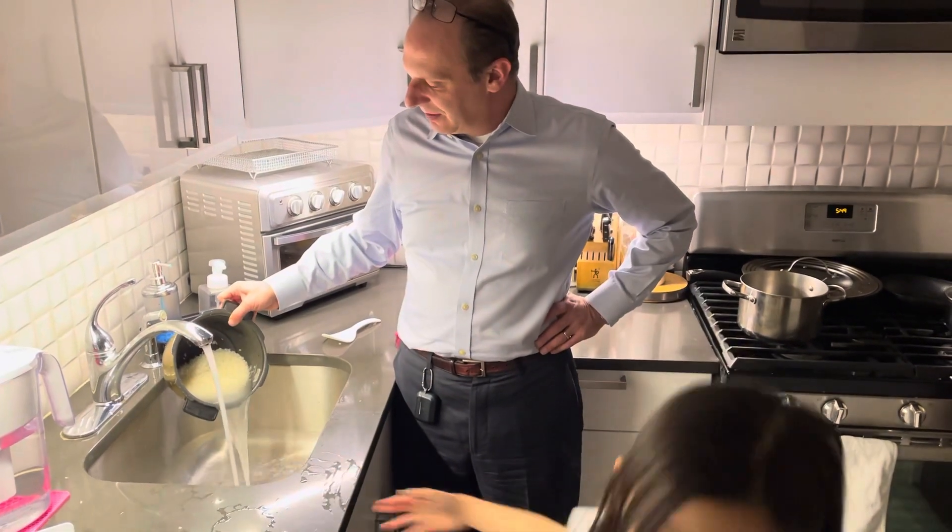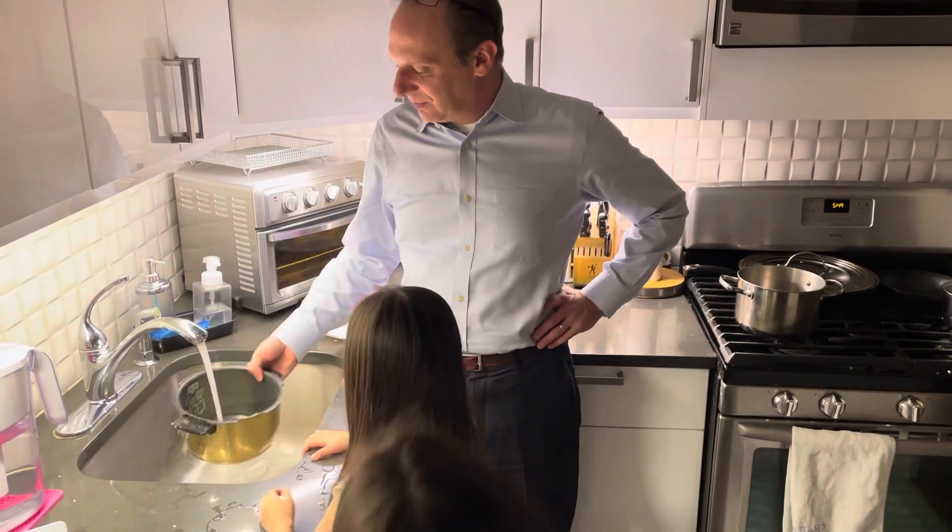All right Ava, number eight — this is our last time. How many times do we want to wash our rice? We really wash our rice well.